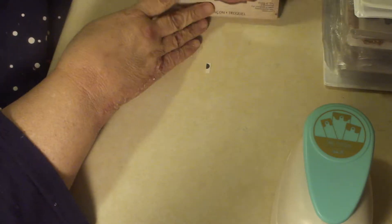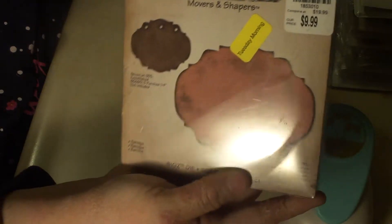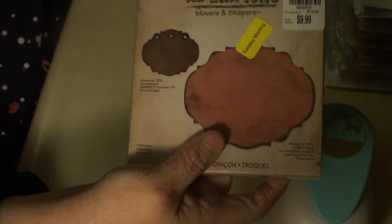And then she sent me this die that she got Tuesday morning, and I love it. It's huge. They have a great tag on it. So I'm looking forward to using that.